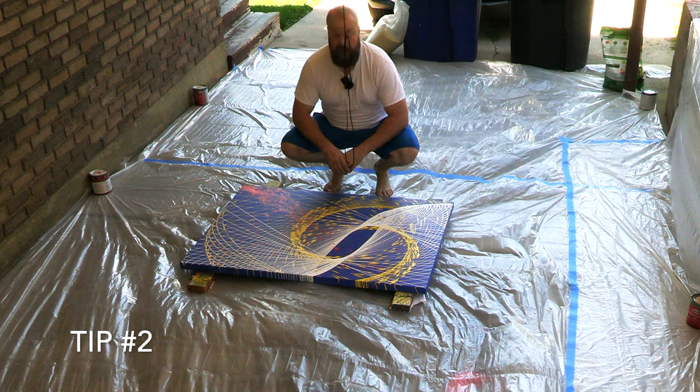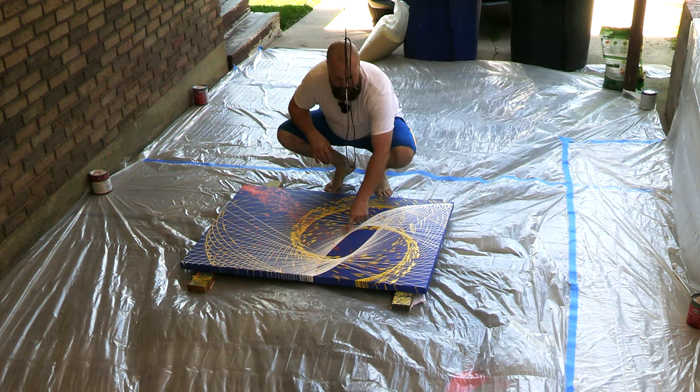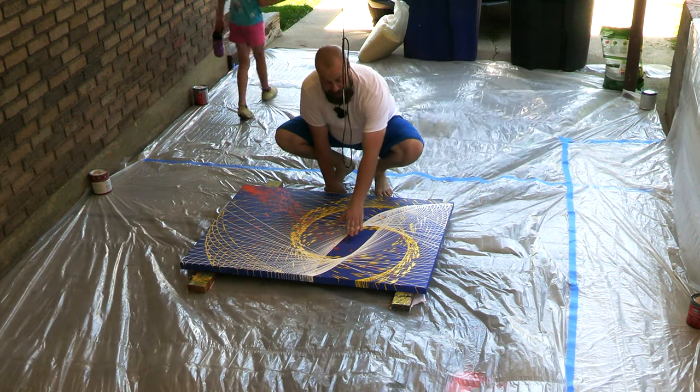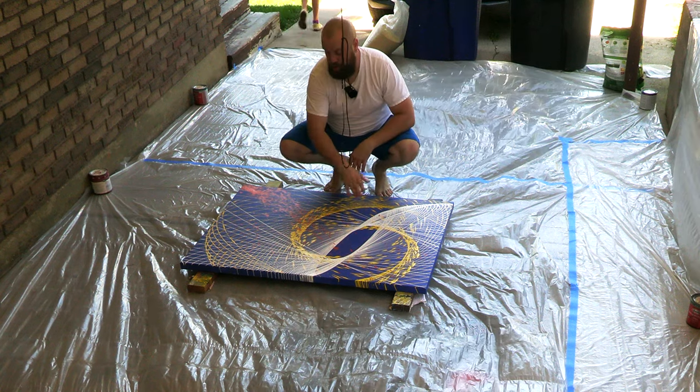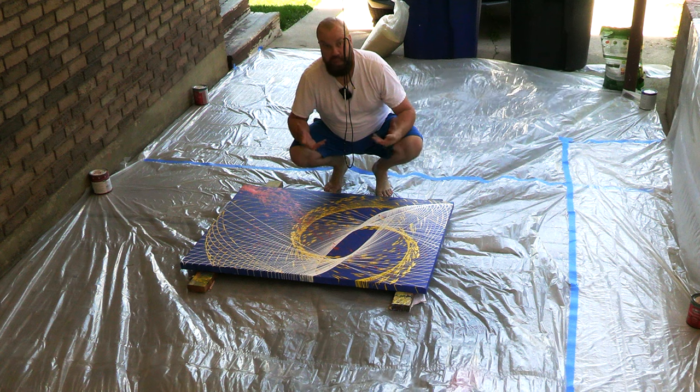Another helpful thing to keep in mind is to think about where your epicenter is. My epicenter — the center of the swing — is right here in this bare spot. You may want to keep the same epicenter, or you may want a new epicenter somewhere else on the painting, which might make it visually exciting to you.